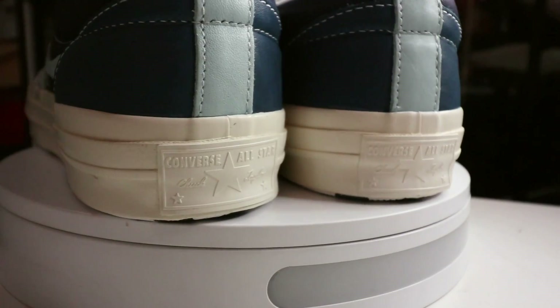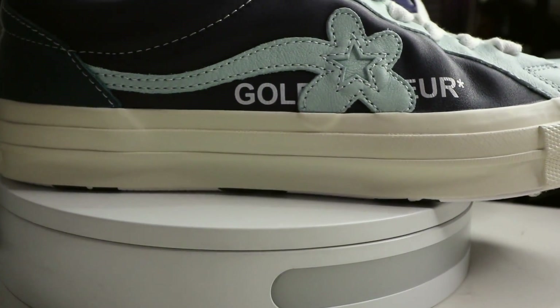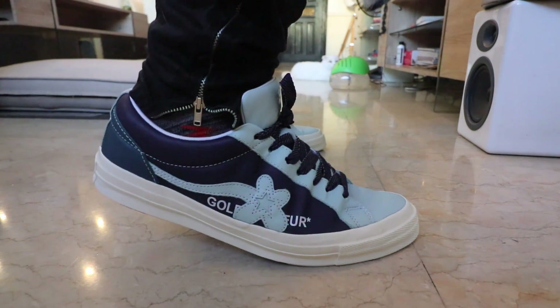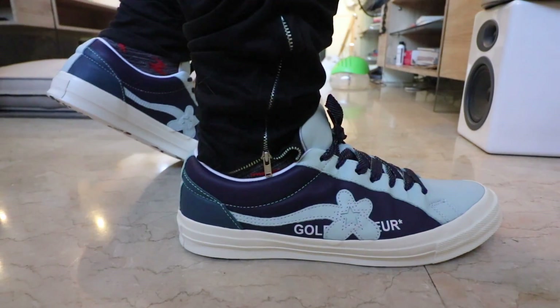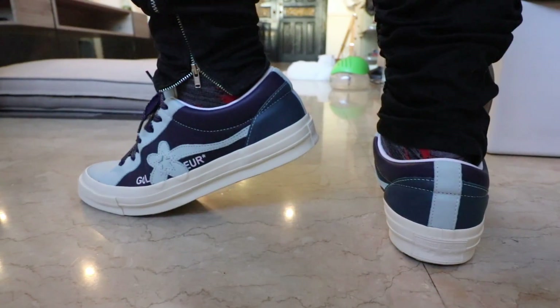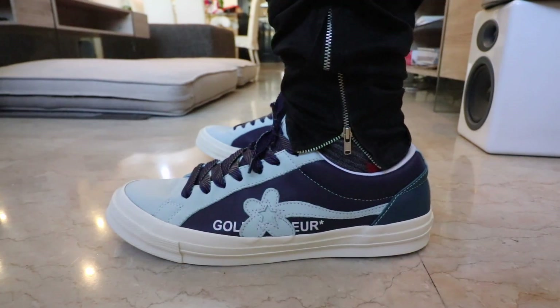Now the color blocking — number two — is also pretty sick. I love the sky blue with the dark blue and the way it gives contrast to the white and the darker shade of blue at the back. Especially if you put on the blue laces. The default, by the way, is the white laces. I personally prefer it with the dark blue — I think they're woven laces — because it gives it a little more pop. That's why I already swapped them out. Style-wise, I love the color blocking, I love the materials, and I love the versatility because you can switch in and out of the laces, giving you more options on how you want to wear the sneaker.